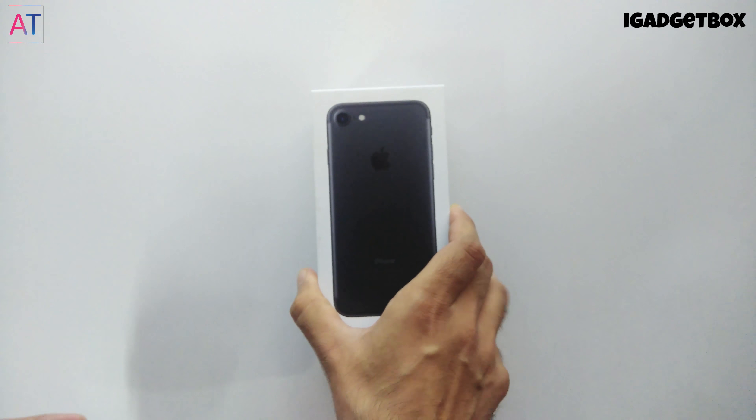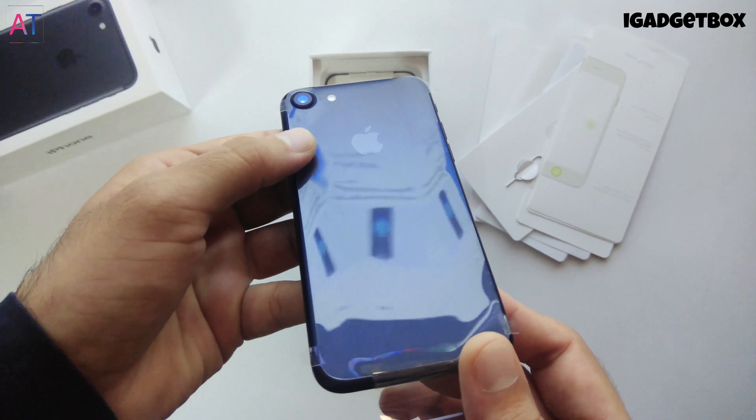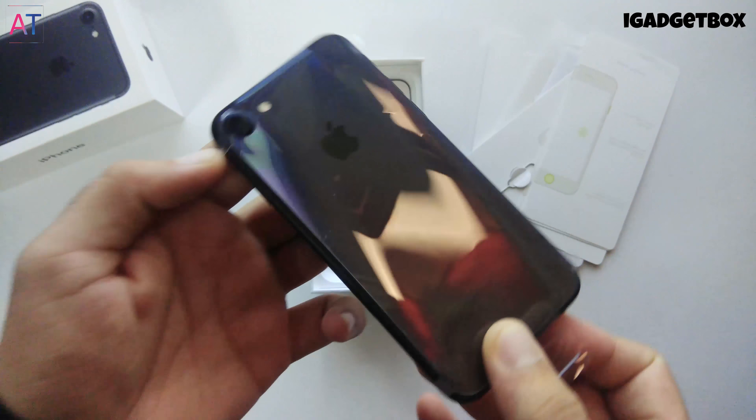Next we get the iPhone 7 — this is the black model. On the back side we get the aluminum body, and the weight of the phone is less compared to the iPhone 7 Plus. We also get a protective plastic on top of the phone.